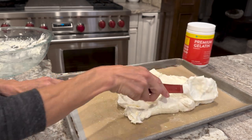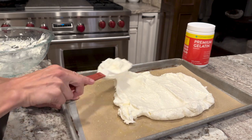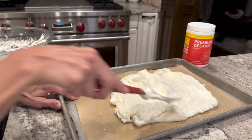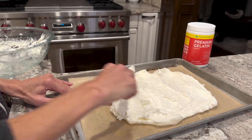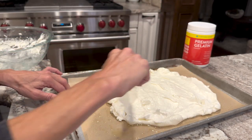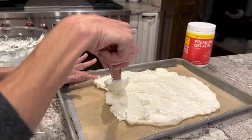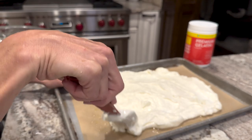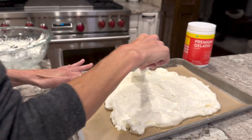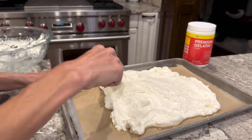This recipe has been on my support site — if you go to keto-adapted.com that's where I have clients, and this recipe has been on there for over a year and they've been enjoying it. I think it's about time I share it with everybody. You can find the link to this recipe below, as well as the link to the Further Foods deal. Just spread this out, and then it's going to go into a 325-degree oven for about 8 minutes. You're going to want a pizza cutter handy because we're going to make it into pretzels. It doesn't have to be perfect, but you don't want any holes in it.